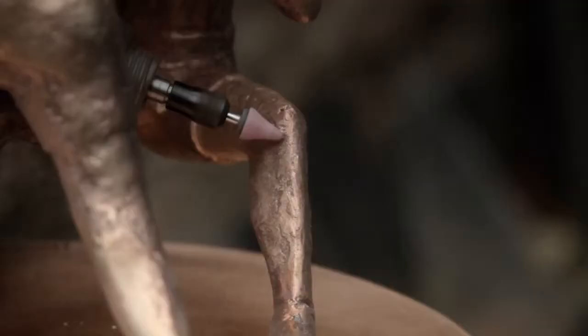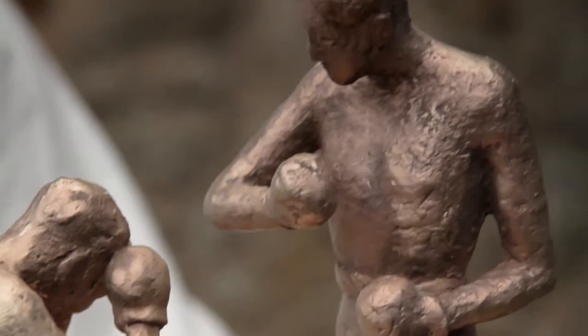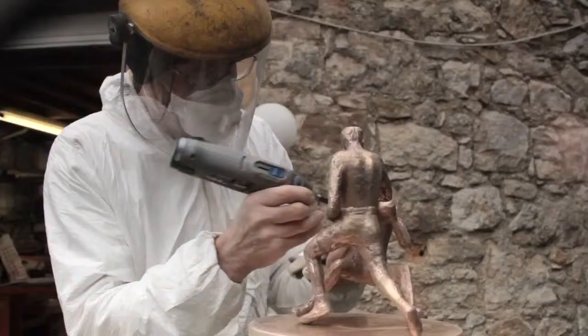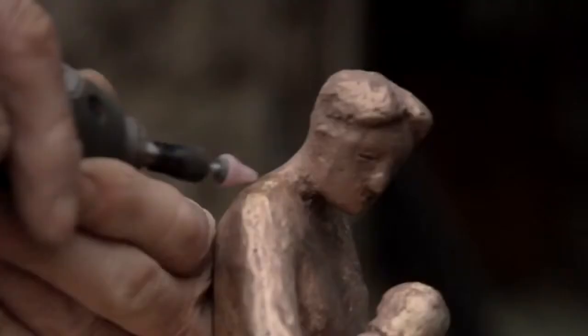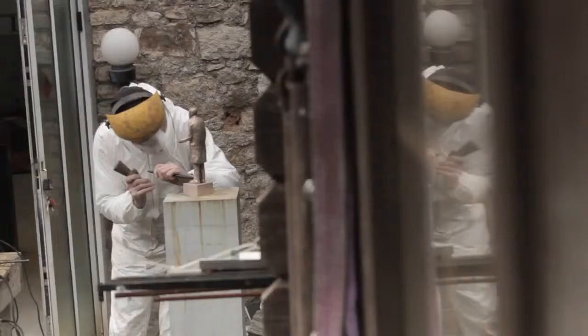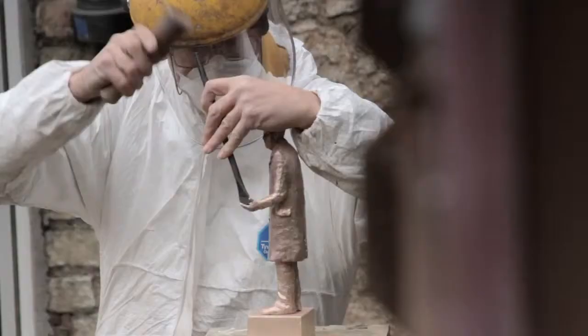Bronze, strangely, was not the first material I fell for. It was wood carving, and carving was the thing I was most involved in in my college days. But I was good at bronze casting from the age of 16 when I did the first one. And I'd be most unusual in that I cast my own bronzes — most people would normally send them away to a foundry.